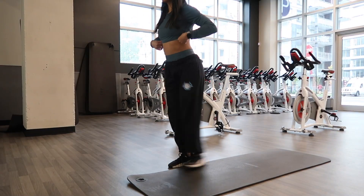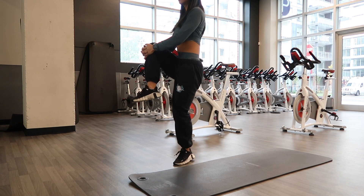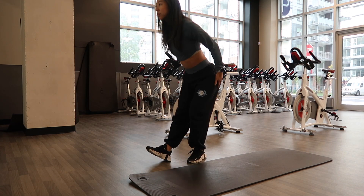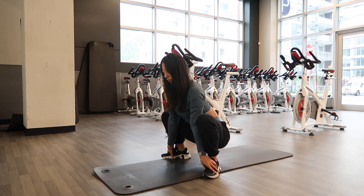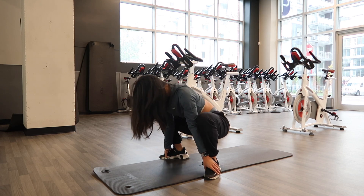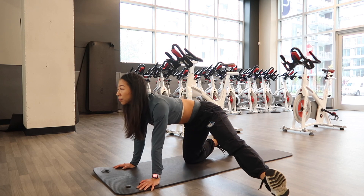So here I am in my voiceover to run you guys through today's workout. I started off with some dynamic warmup. The great thing about the guide is that it will run you through the warmup and the cool down for every single day. I'm really focusing here on trying to open up my hips because it is a lower body day and I need to do this before squatting so that I can get the depth and range of motion that I want.